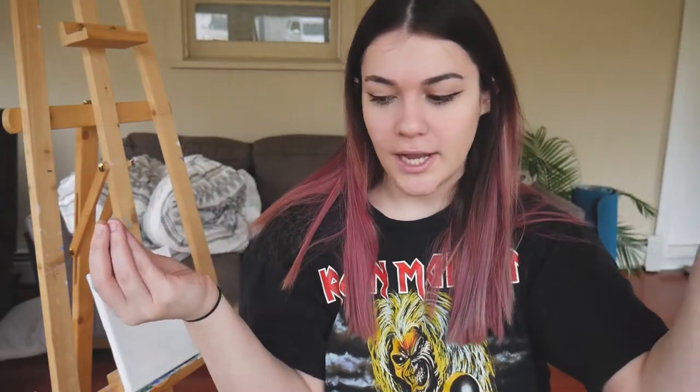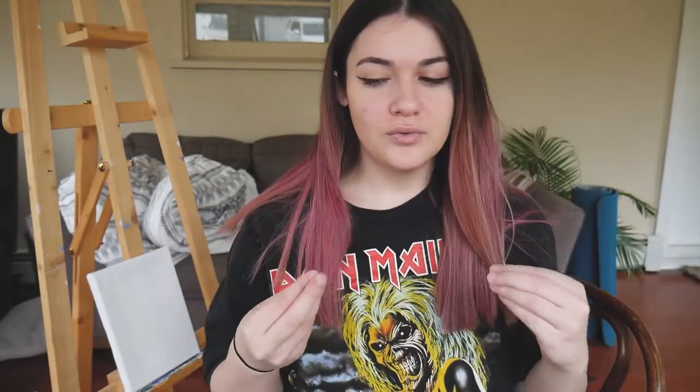Hello everyone, welcome to this video! I decided to do another paint-with-me because the last one was fun and got good reception — thank you for that. I have a new angle because I have a new setup, which will hopefully be more consistent. I keep changing location because I'm getting a feel for the right space and time to film. Today I'm staying with the theme of cartoon character painting.